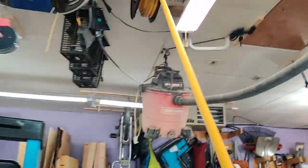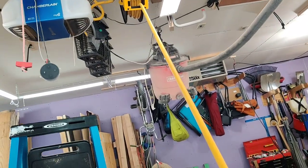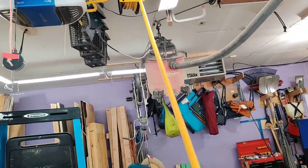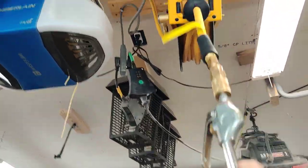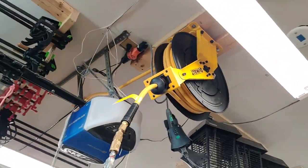But I'm super, super happy with this. I love it. Money well spent.